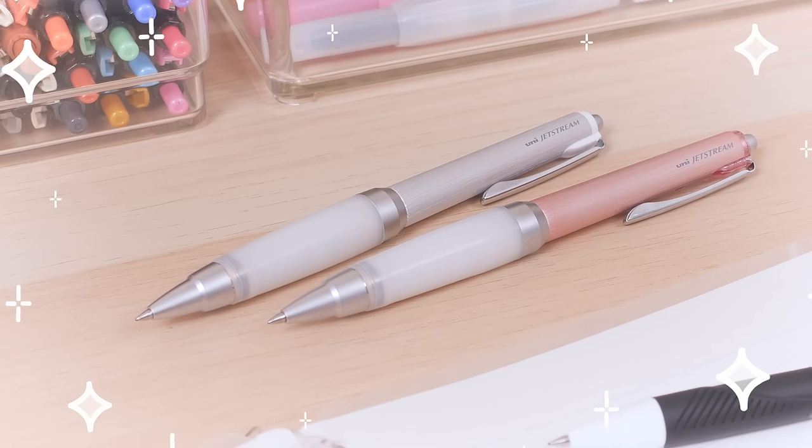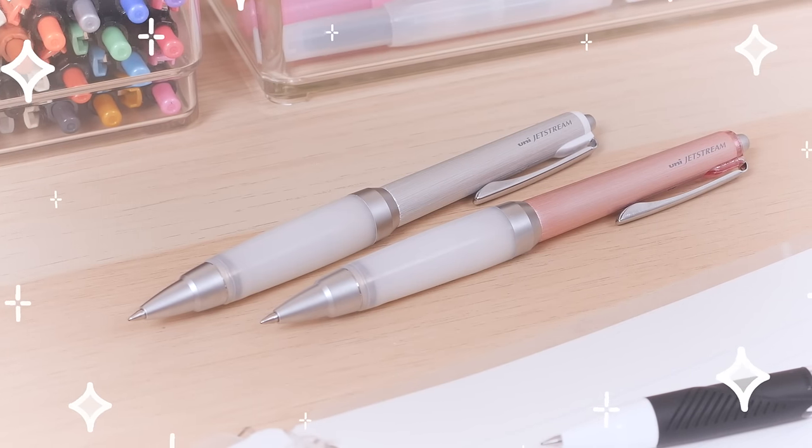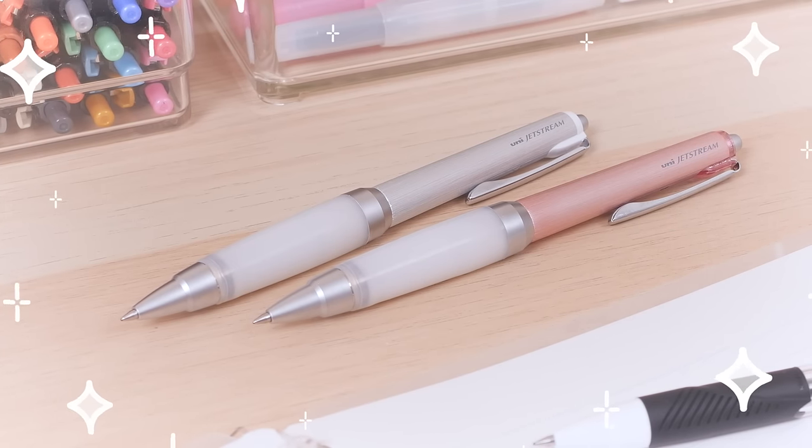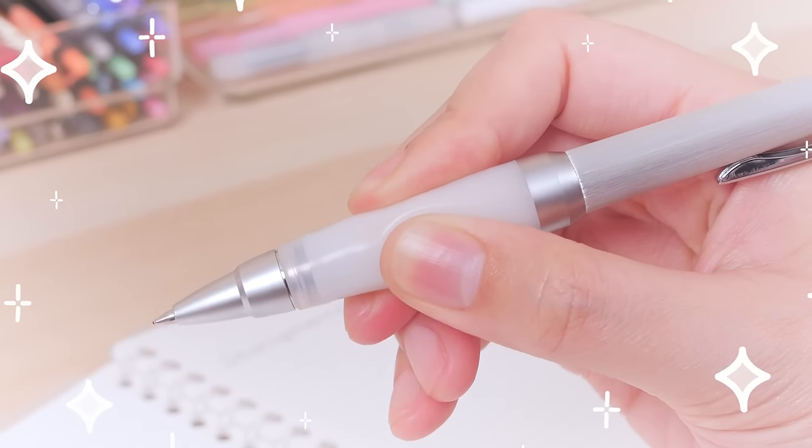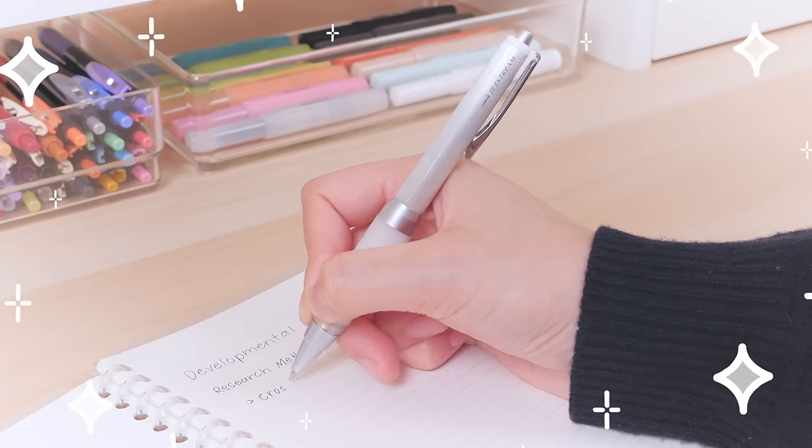We think the standard Jetstream is pretty good, but this upgraded version comes with Uni's famous Alpha Gel Grip. The luxuriously squishy silicone has the perfect amount of support for long writing sessions.